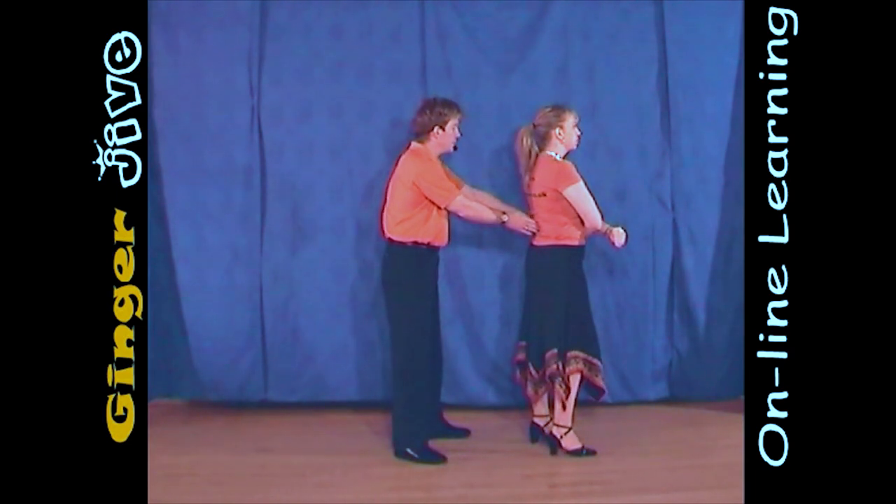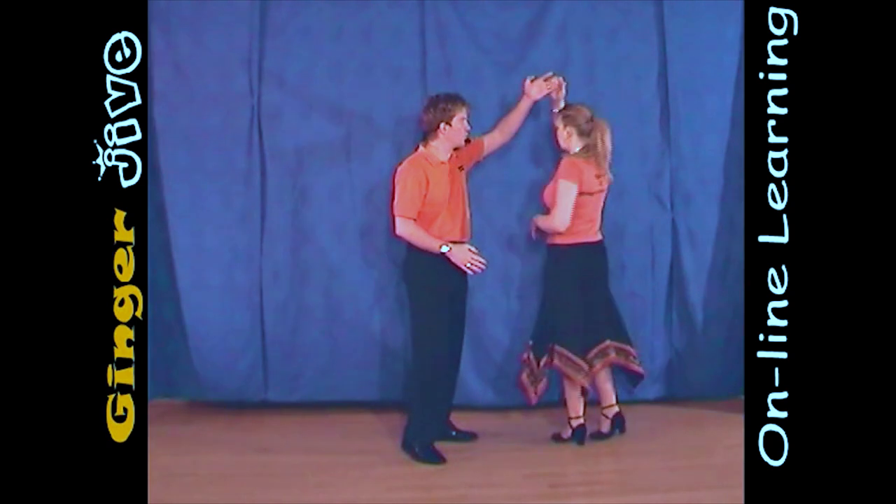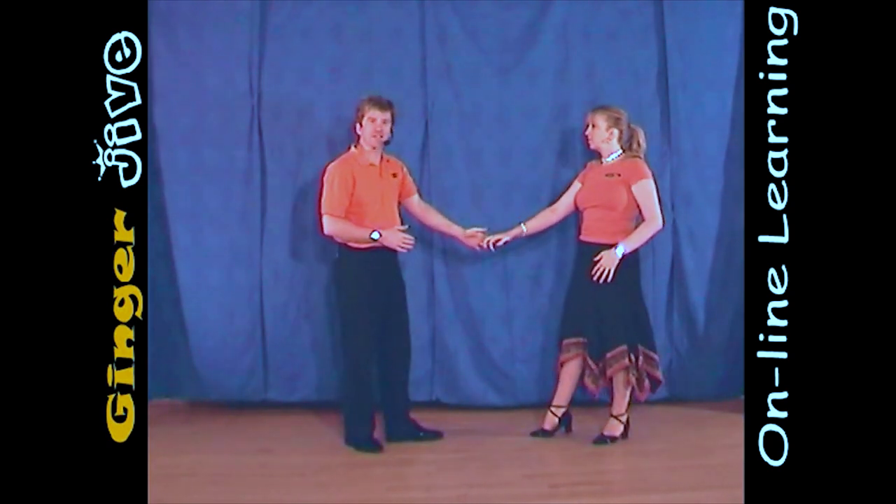To finish the move, we're going to pull back and raise this left hand, unwinding the ladies all the way around. And when we face each other, we just lower the hand and step back.